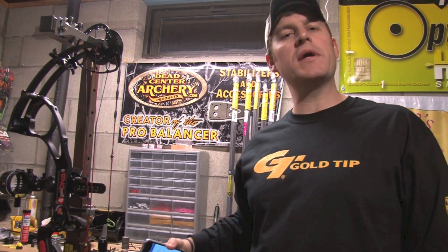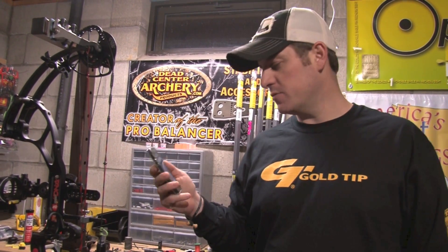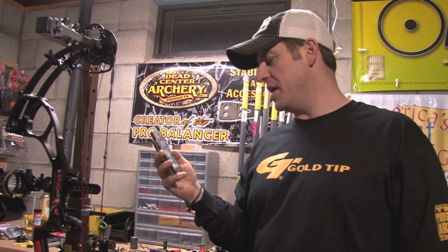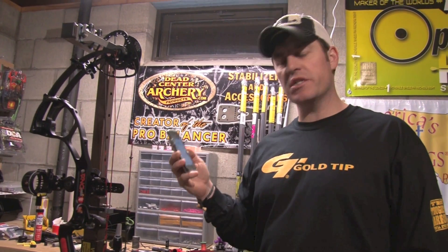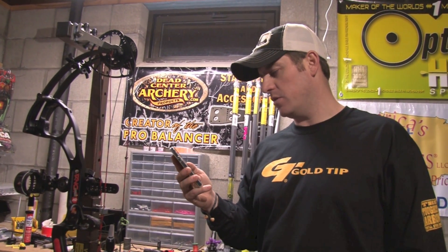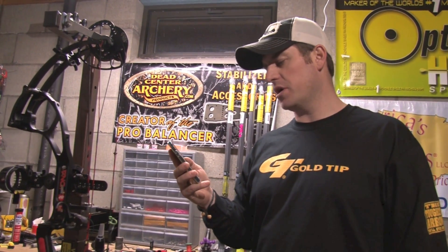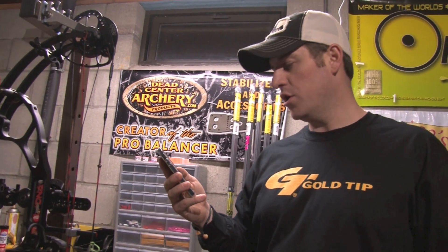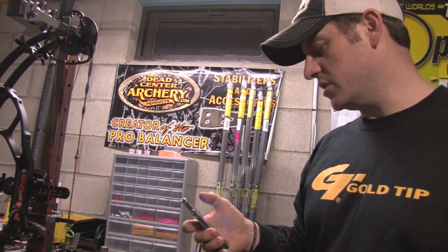What's up junkies, Jason here from BowJunkie.com bringing you this week's No Stupid Question segment. This week, right off the Facebook page, we have a question from Matt Jacobs. Shout out to Matt Jacobs — the question is: can you guys settle an argument with me and some shop friends? Does Chance shoot a string stop on? If not, why? Some of us think it's less accurate and some think it's more accurate.